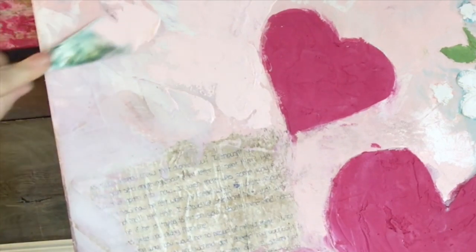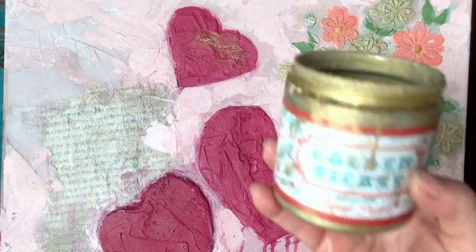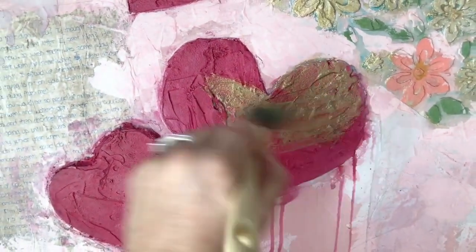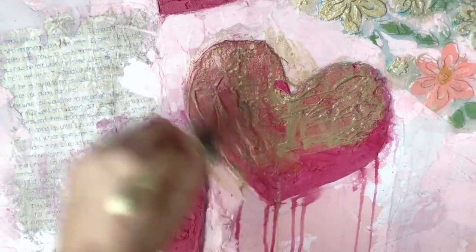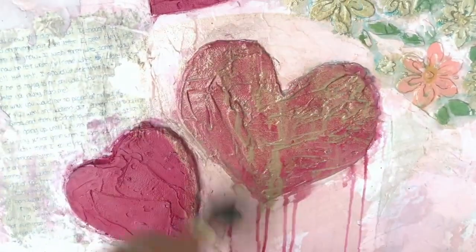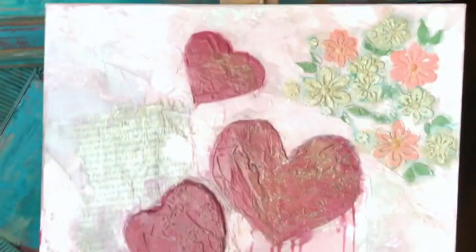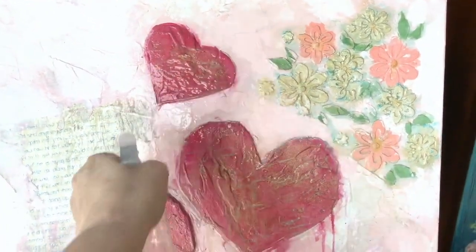My favorite part: I'm applying Golden Ticket, watering it down a little so that it provides more of a shimmery effect over the whole piece. I did paint those flowers up there with it at full strength. I'm putting it on, then you can spray it even more and let it drip a little bit. You end up with that deliciousness right there.